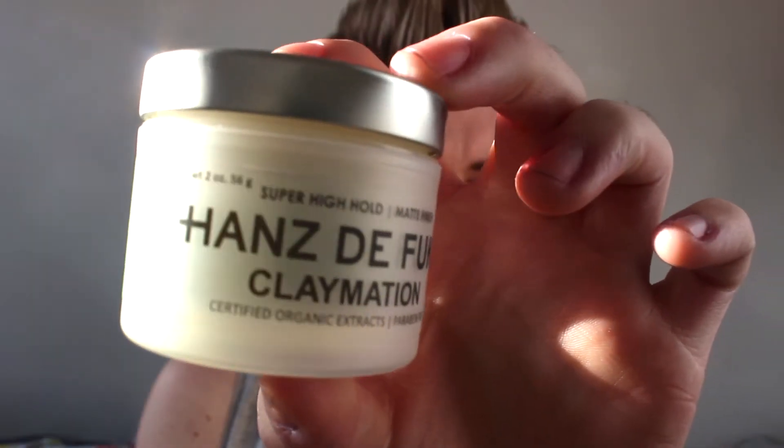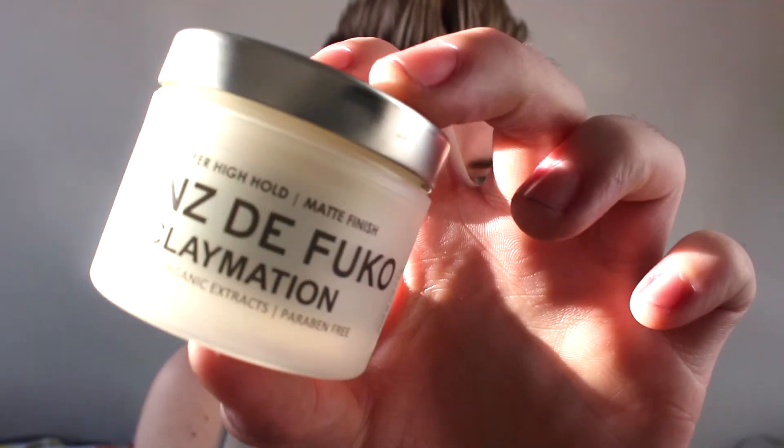The product I'm going to be using, which I was very kindly sent, is the Claymation. As it says on the pot it has a super high hold and a matte finish, which I love. I normally wear matte products and I usually do a hairstyle where my hair ends up being matte anyway, so it's a really great product. This is the hairstyle that we're going for today so if you want to find out how to do this, carry on watching. Also make sure you watch to the end because I'll be mentioning a discount code you can use on the Hans de Foucault website to get 10% off your order.